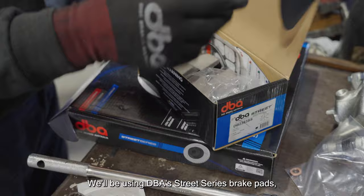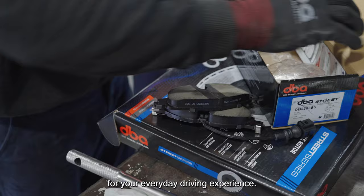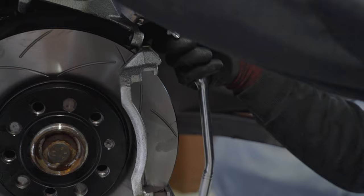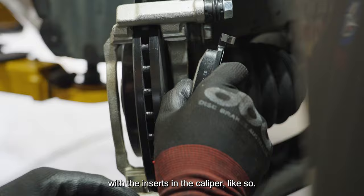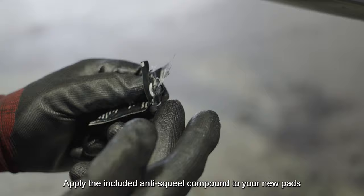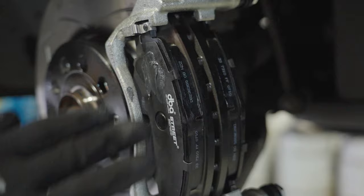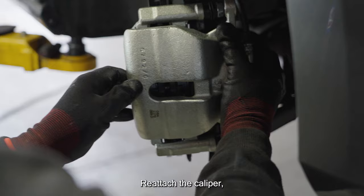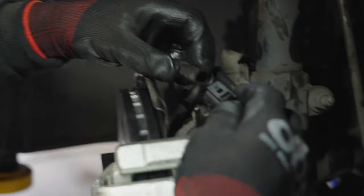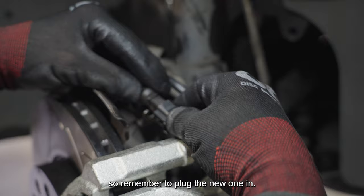Be sure to properly secure and tighten the brake hose at both ends and refit your clips to the brackets. Now on to brake pads. We'll be using DBA Street Series brake pads, as they've been designed and engineered for your everyday driving experience. Remove the caliper to get access to the area for your brake pads. Line up the new brake pads with the clips on the end with the inserts in the caliper. Be sure to install the correct sides. Apply the included anti-squeal compound to your new pads. Reattach the caliper and thread the bolts in and secure them tight. Your new pads should also have a sensor if your old one did, so remember to plug the new one in.